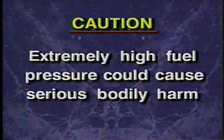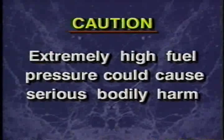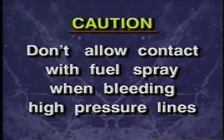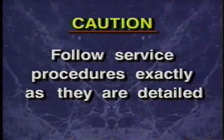Before replacing the fuel injection pump, be aware that fuel pressure on these vehicles could be as high as 59,000 kPa or 8,000 PSI, which could cause serious bodily harm. It is important that you wear safety goggles and adequate protective clothing, and do not allow any contact with fuel spray when bleeding any high-pressure lines. It is critical to follow the service procedures exactly as detailed to avoid personal injury or damage to the vehicle.